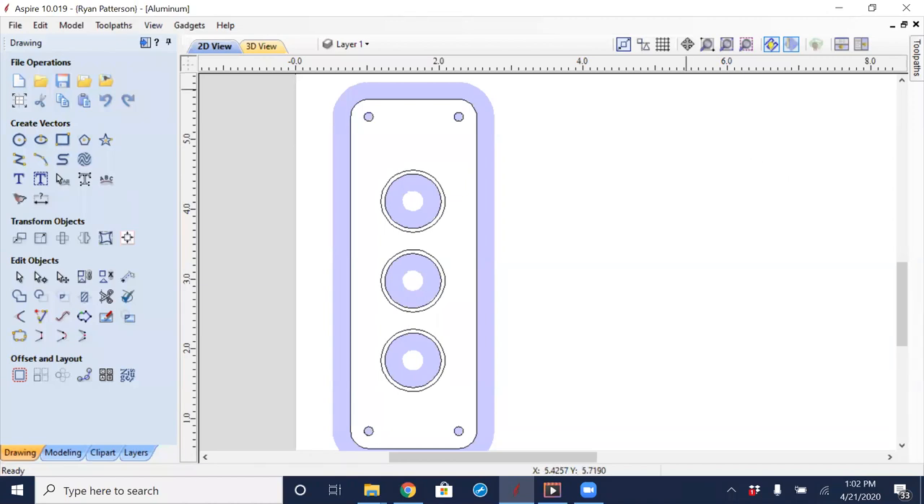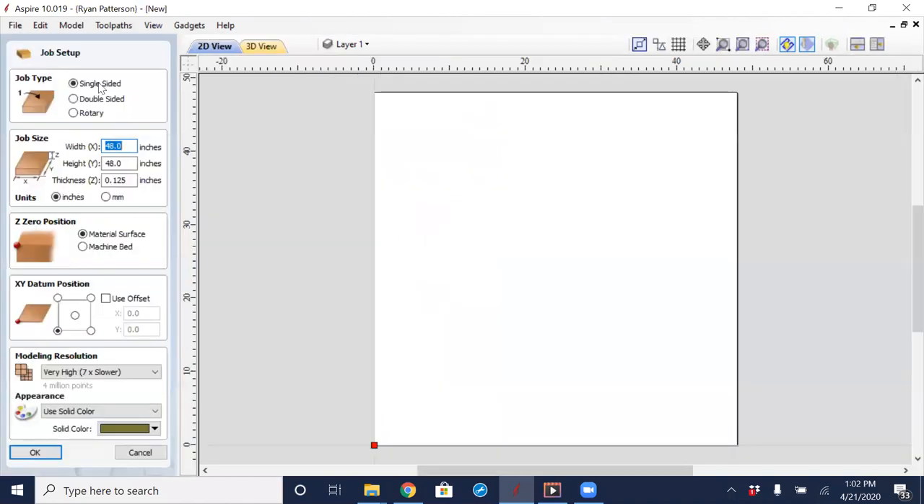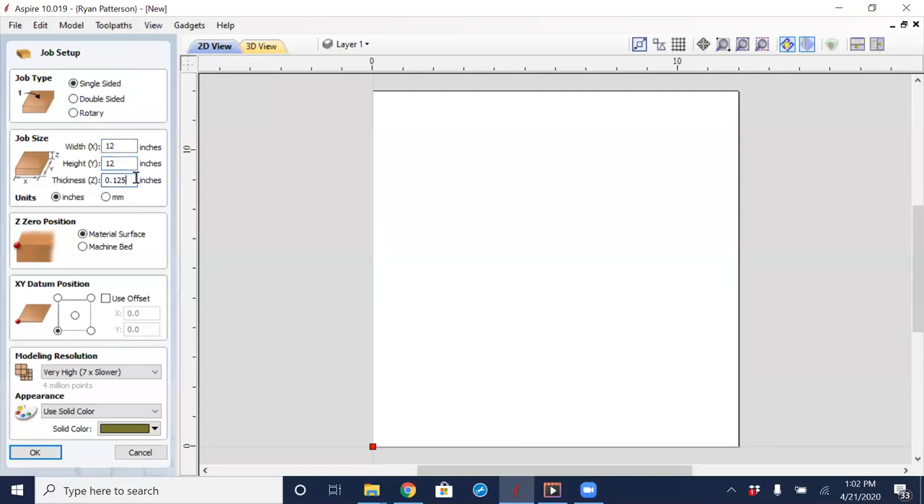What I first did to create this project was go into New and enter in the size of the material. The material I had was 12 inches by 12 inches with a Z of an eighth of an inch, working in inches. I set the Z zero to the table surface. I'm here at ShopBot today using the desktop max, which has a vacuum table and an automatic tool changer — that made things easier since I used two separate cutters, and it still allowed me to zero to the table surface.